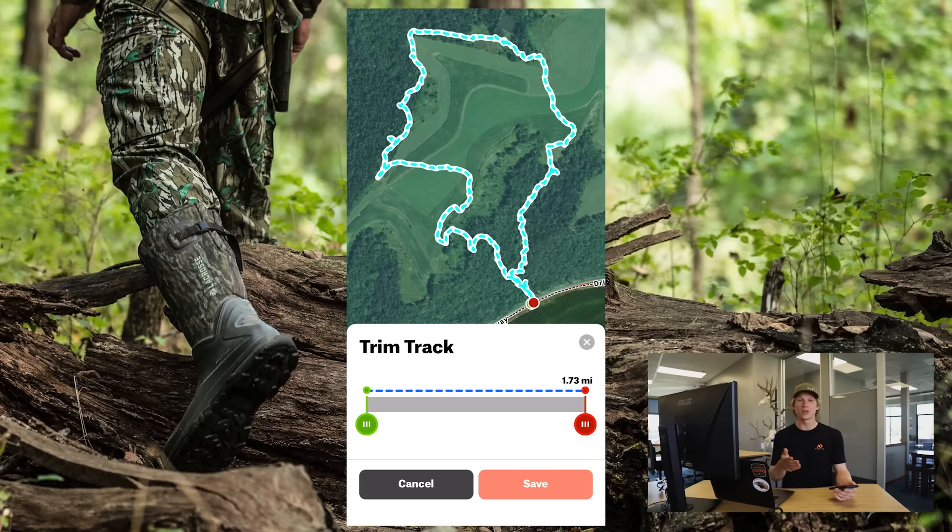You can simply customize that track and save it to only store the data that you want from that track. So you can get rid of that 20 miles of highway that you drove after your elk hunt, to make sure that you only have the data saved within OnX Hunt that you need for future hunts. So next time you forget to stop your track, go trim it.